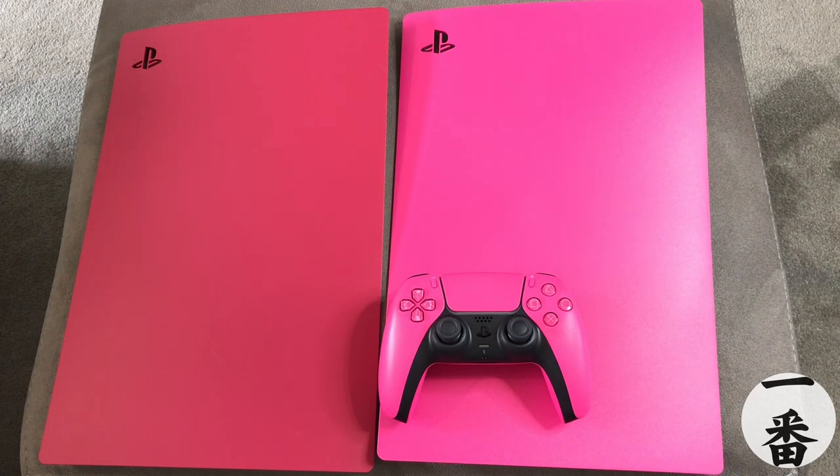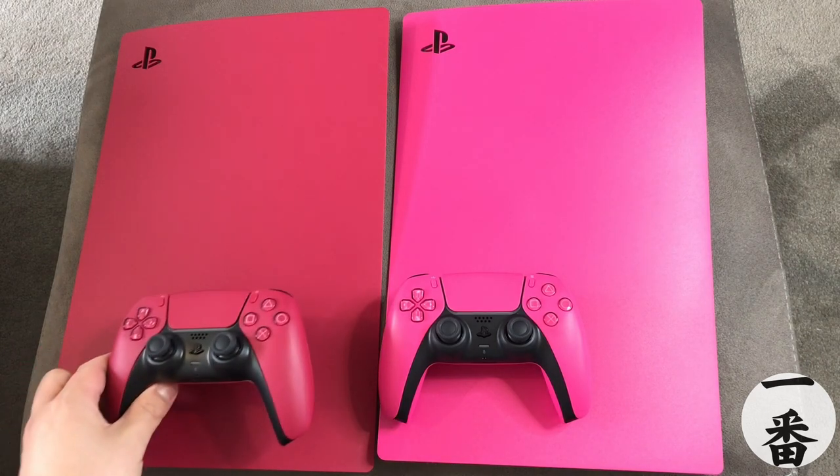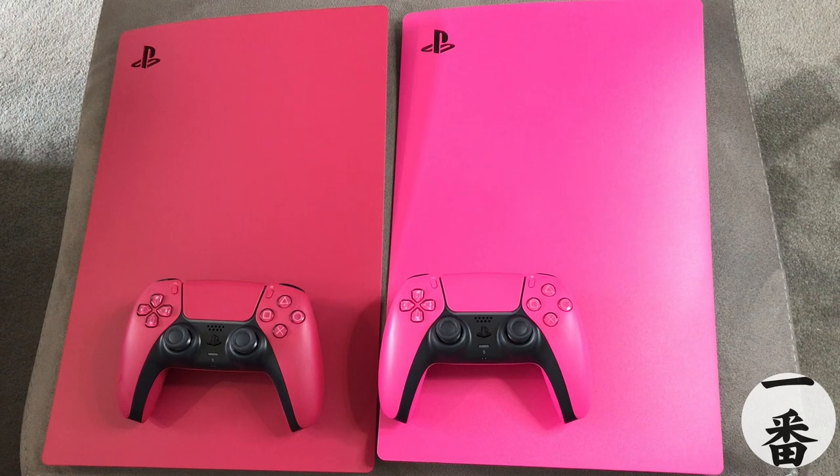I think I'd be letting you all down if I didn't pull the controller in and show you as well. They are perfect matches — they are 100% matched in terms of colour and I think they're absolutely beautiful. I really like the red; that was my personal favourite in the last batch. But at the moment, pink is leading the way. That Nova Pink is superb, but we've got two more to have a look at.